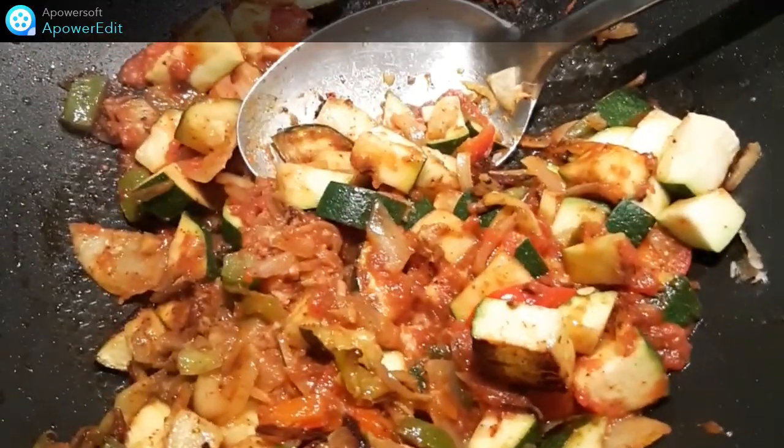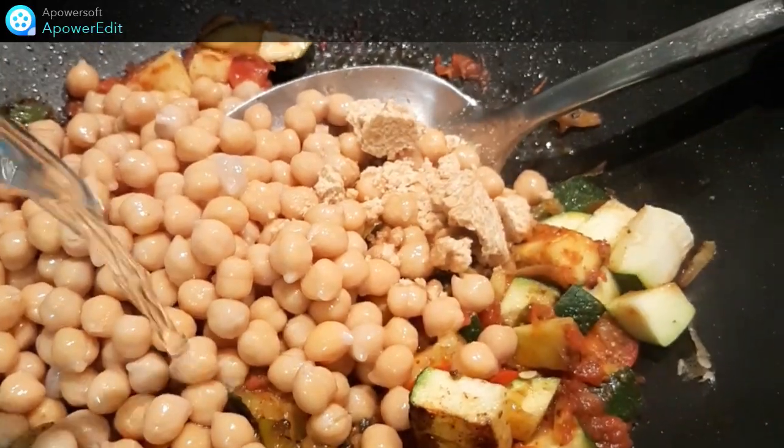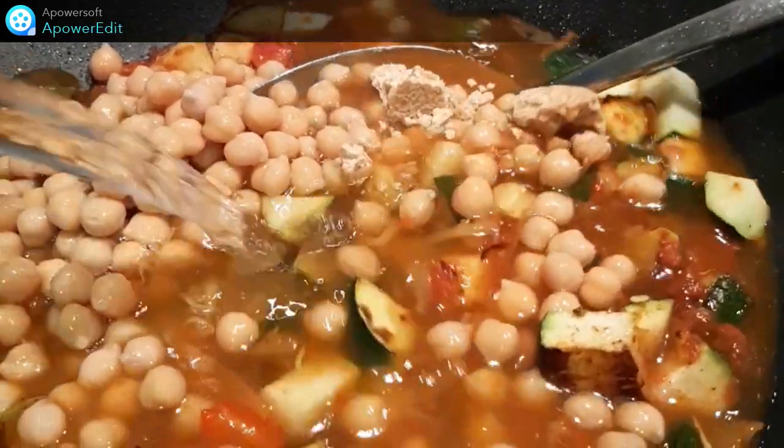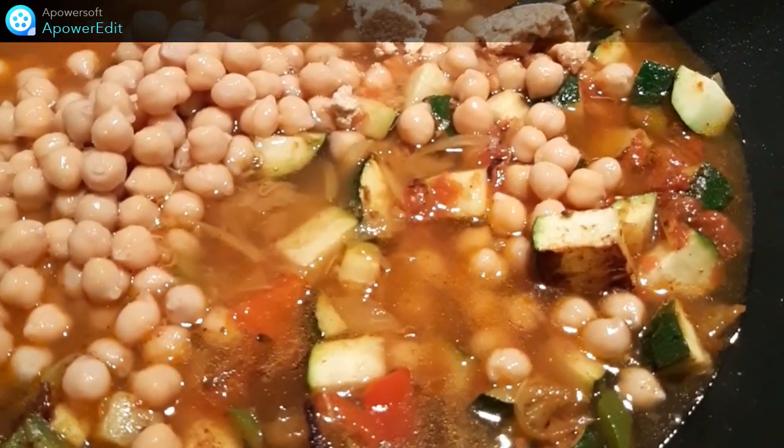Au bout de 2 minutes de cuisson, j'ajoute mes pois chiches, je verse le bouillon de volaille, je porte à ébullition et je cuis pendant 2 minutes.